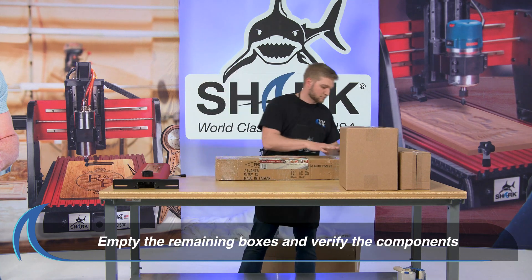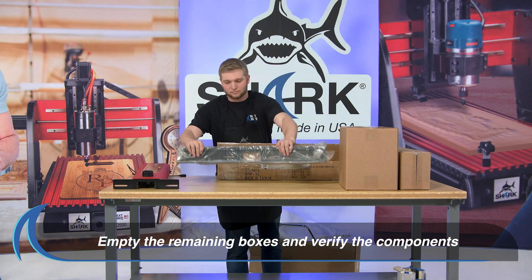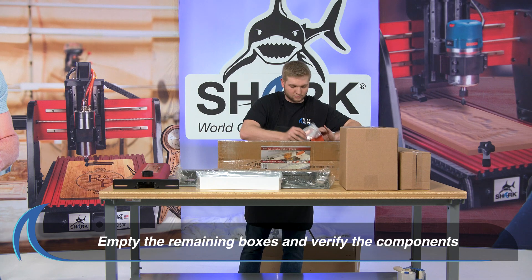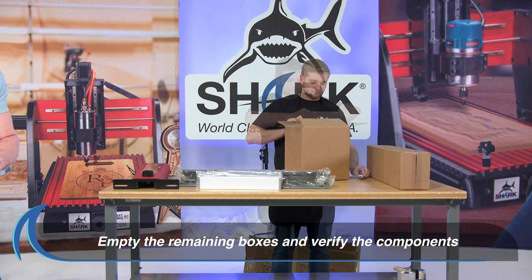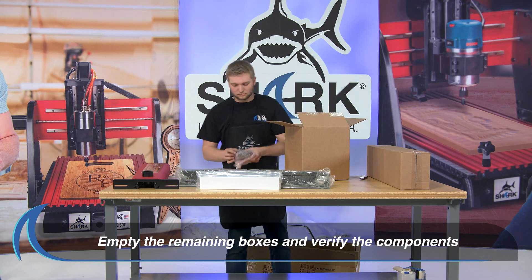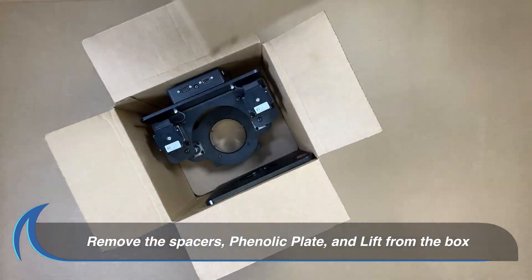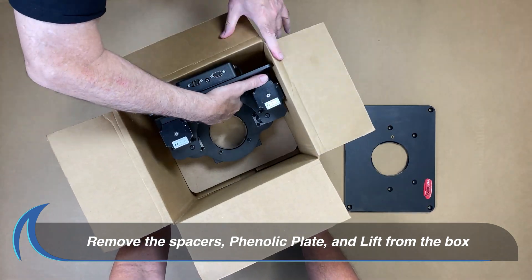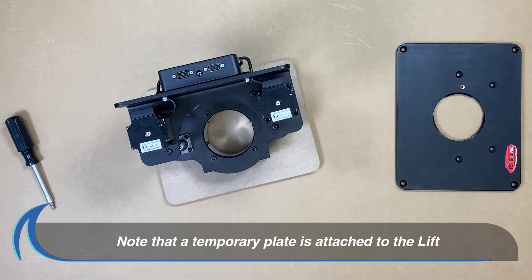Next, open the other three boxes and empty the contents onto the table. Remove the two spacers, the detached phenolic plate, and the lift from the lift box. Note that a temporary plate is attached to the lift for safe shipping.